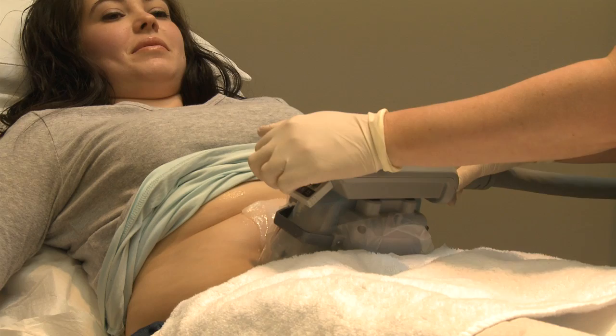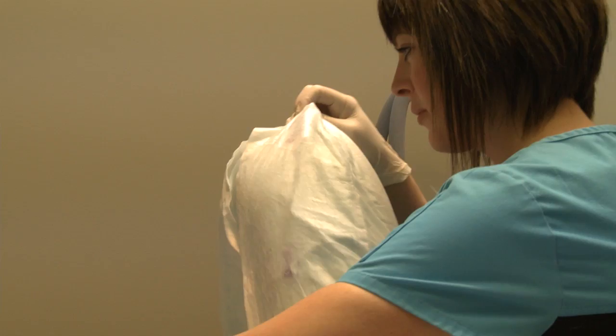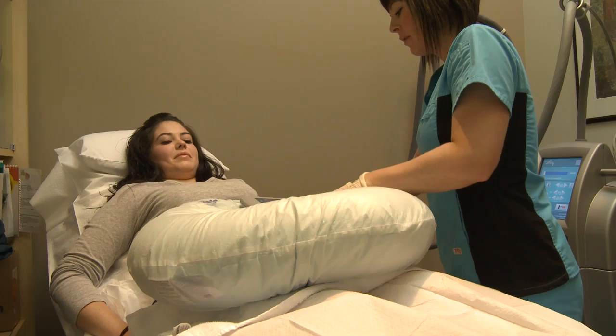After a few minutes the cold is applied. This suction device holds the roll of skin in place for approximately one hour, with the cold operating throughout this time, and there's a gentle massage that takes place part way through the treatment.